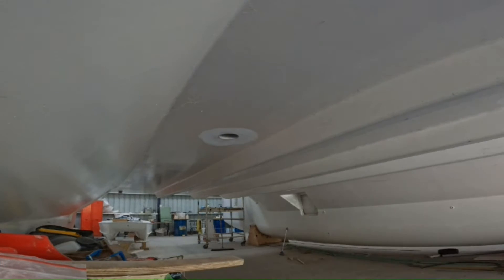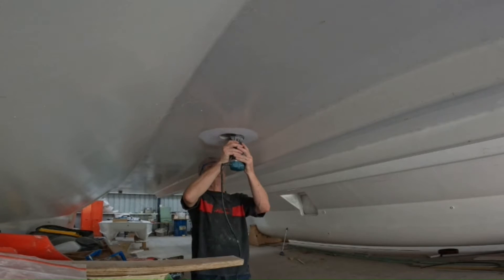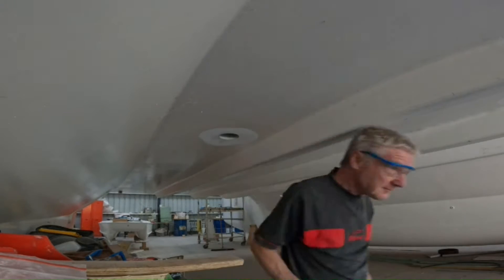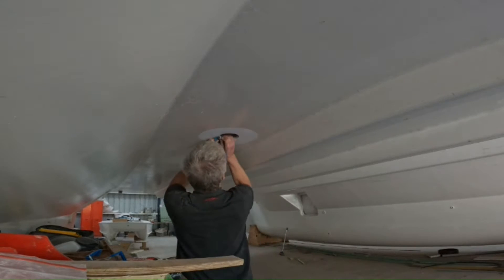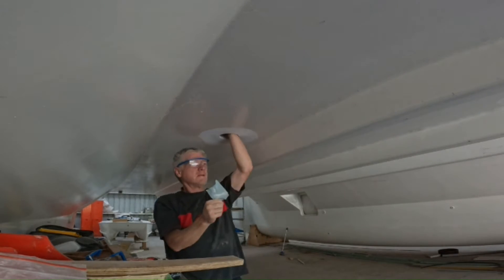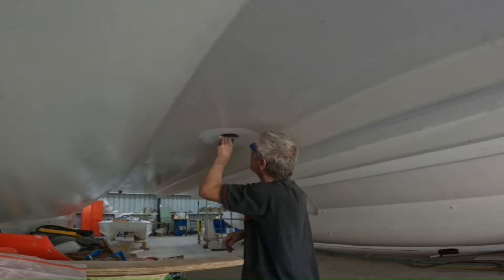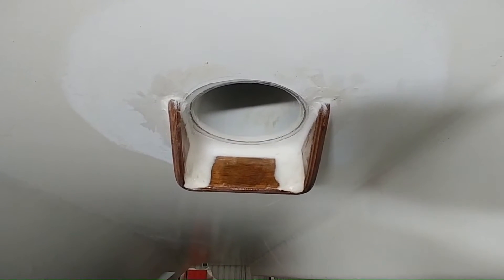We also installed a 100mm waste drop pipe on the galley sink, as well as the galley bench top. This is a PVC drain pipe, glassed in with 450gsm. We also made up a clamshell for these, just to try and eliminate any updraft.